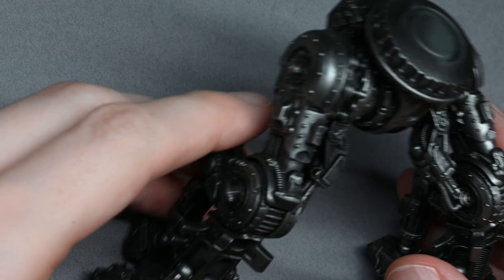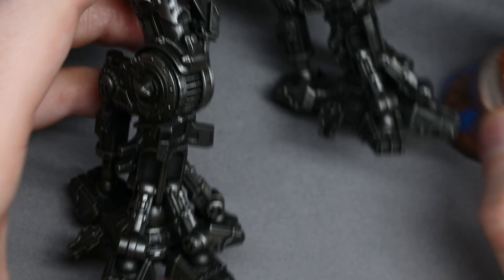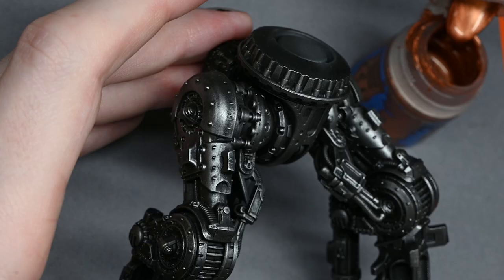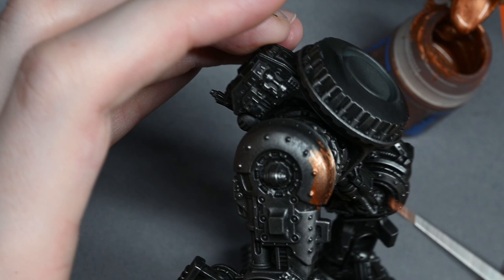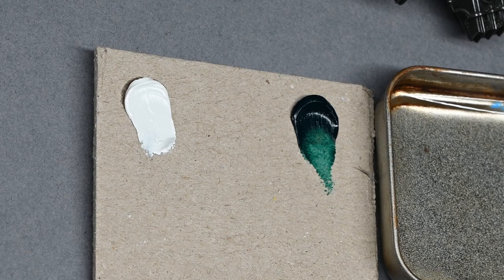Then I'm using a Games Workshop copper metallic color — Hashut Copper or something like that — just to paint onto the hips, straight from the pot. I find that on my version the coverage isn't great, though other people have said they get good coverage, so it just depends. You may need to give your sections a couple of coats. If the paint is a little bit thick make sure you thin it down with water.